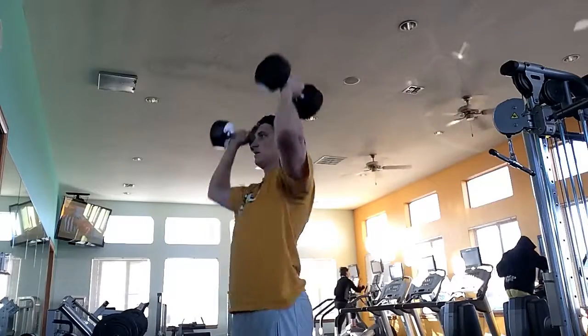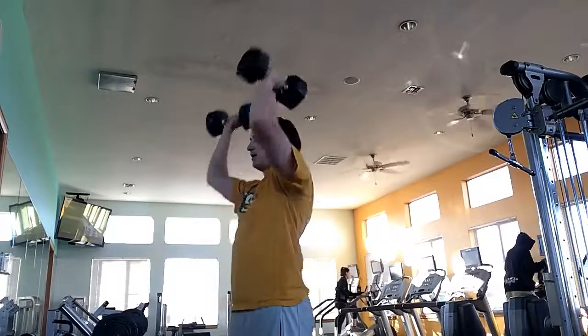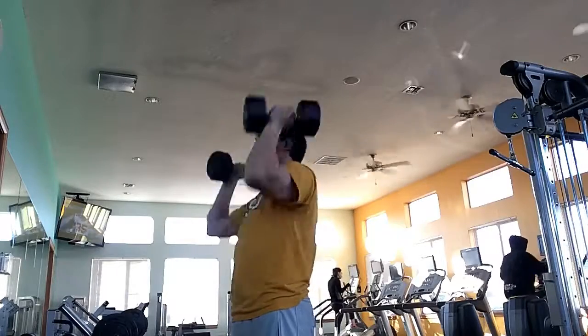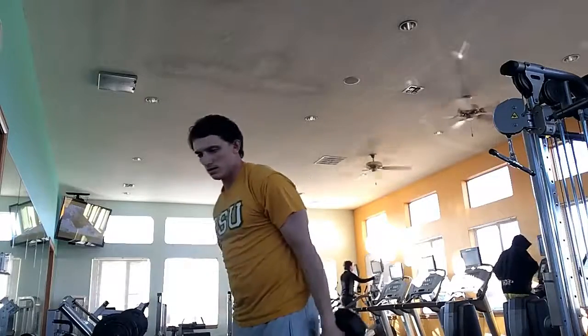This is a good old Arnold press, coming from the man himself. This is going to get total shoulder activation. When you're going up, you start with the front deltoid, going around to the central and rear deltoid.